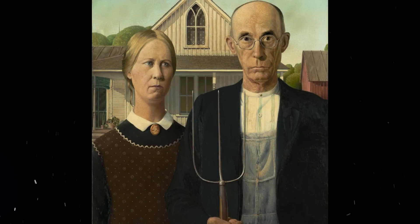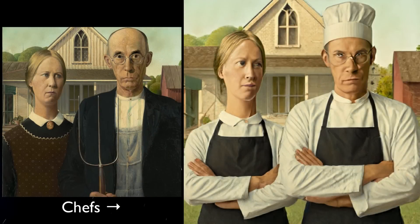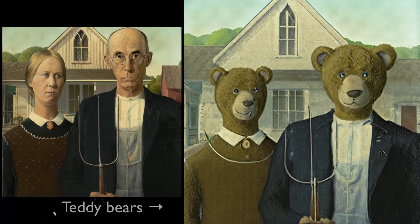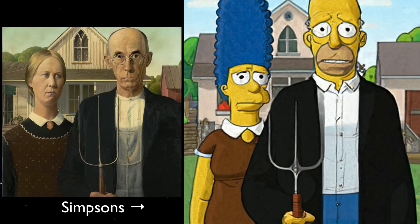Let's make the American Gothic figures into chefs, into teddy bears, into the Simpsons. You'll notice in each of these examples that the entire image is being reconstructed and reconceptualized from scratch. This is nothing like Photoshop — this is really allowing the model to think and imagine and come out with its own interpretation of that painting with the new text prompt as a basis. It's fine-tuned on the American Gothic image and then uses a text prompt to rebuild and reconceptualize it. Really super cool stuff.